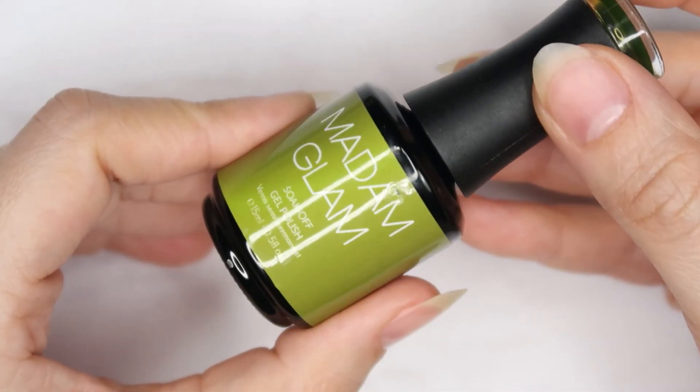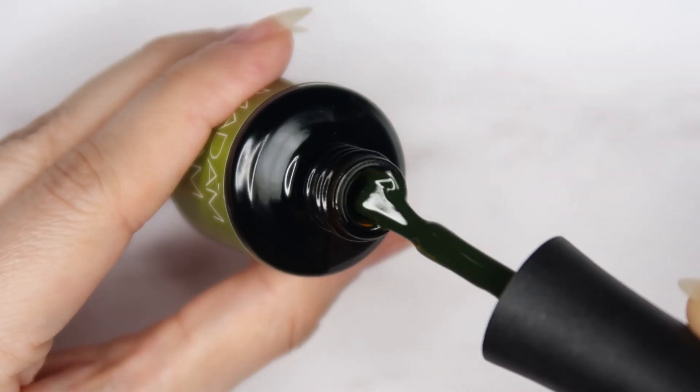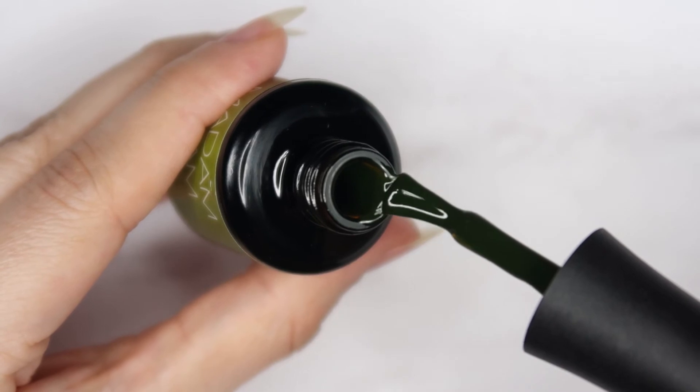The next one is the green one, and this one is called Undercover. It's a nice dark green color, more like a forest green.